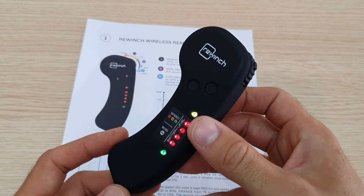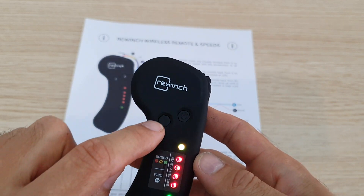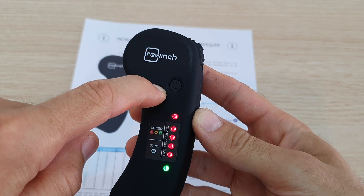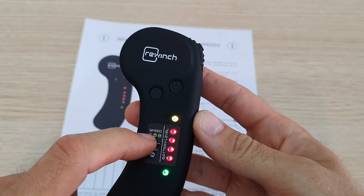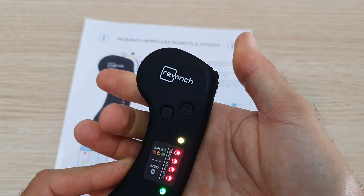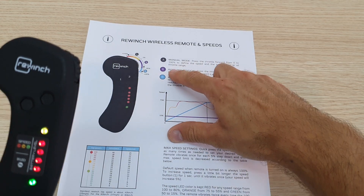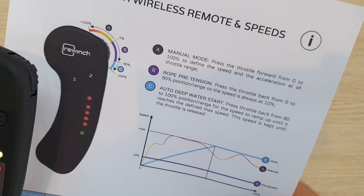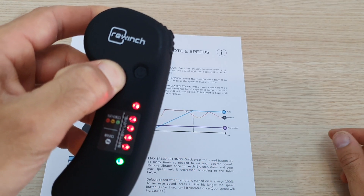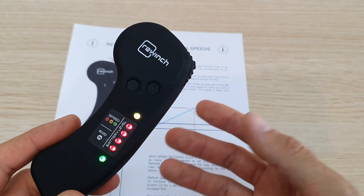The last feature is bi-directional mode, called 1R2D, for going back and forth. To enter this mode, hold the settings button for five seconds until it vibrates five times. In 1R2D mode, pressing forward drives forward and pressing backwards drives backwards. Note: there are no B or C automatic zones in this mode — everything is manual. To exit 1R2D and return to single-drive mode, hold the button until it vibrates three times.